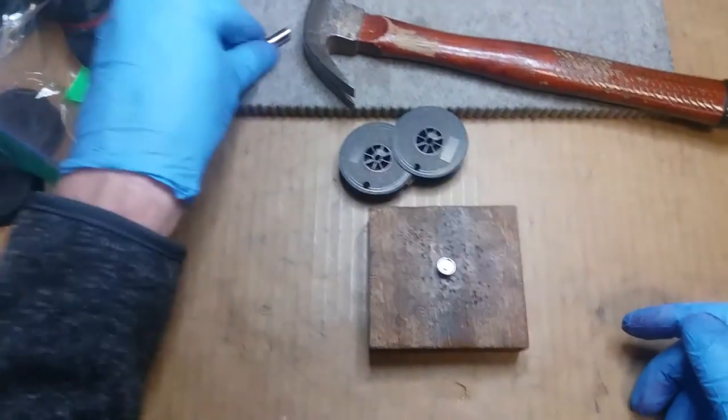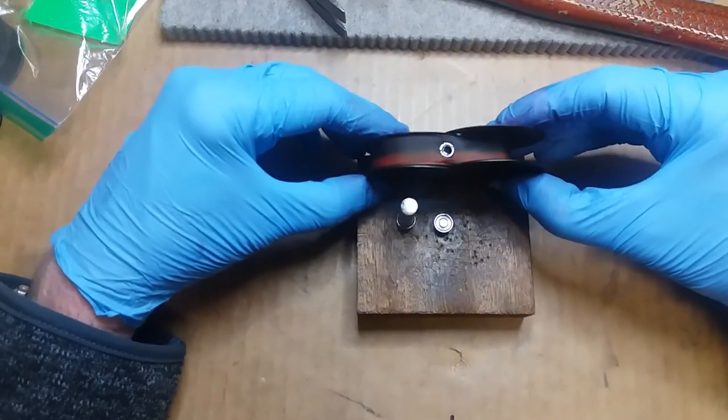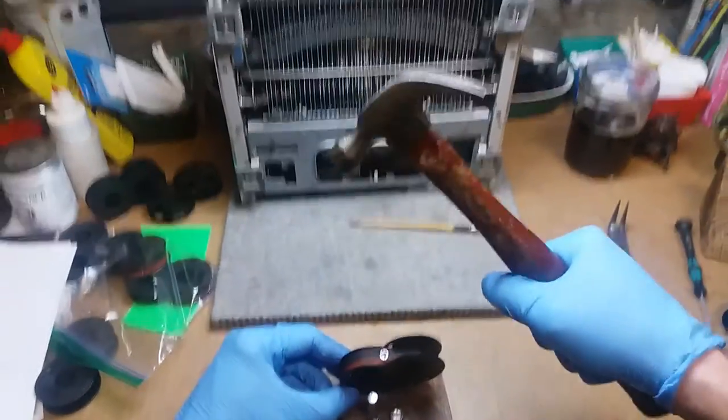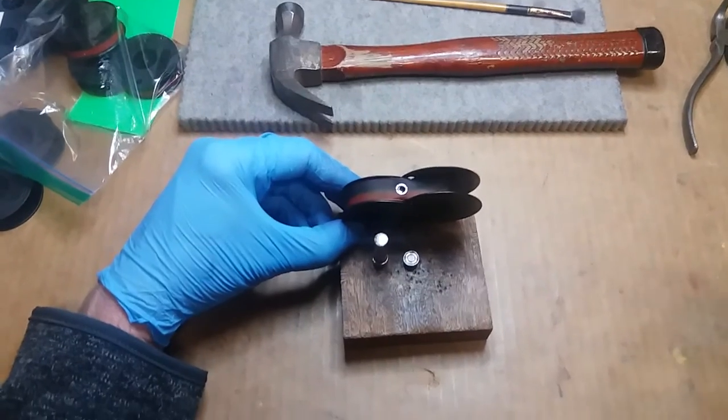Anyway, there you go. That's my high-tech ribbon eyelet method. Complete with hammer. Ha. Later.